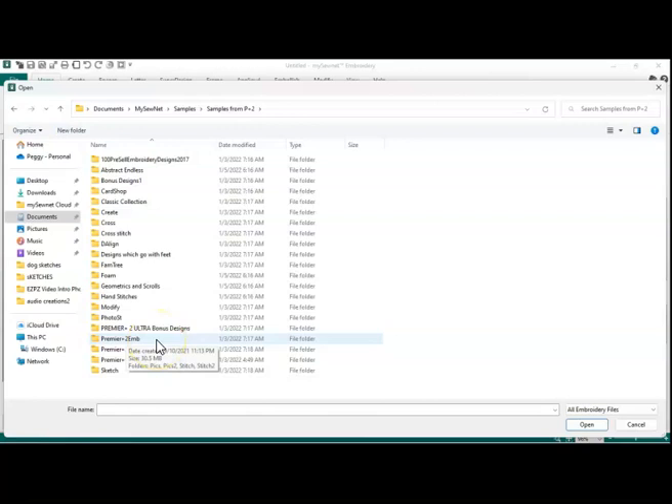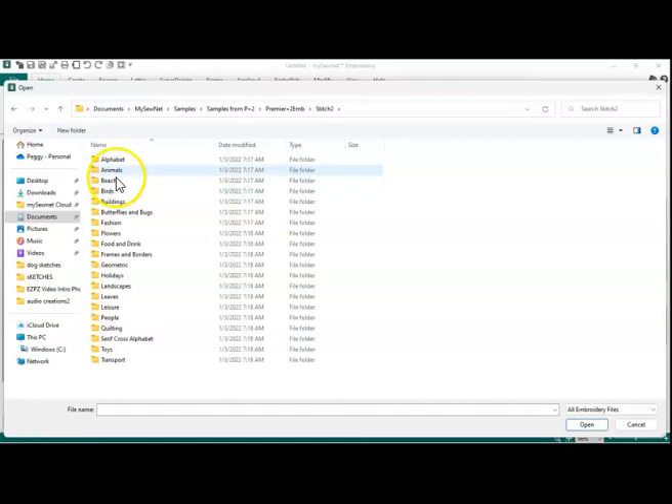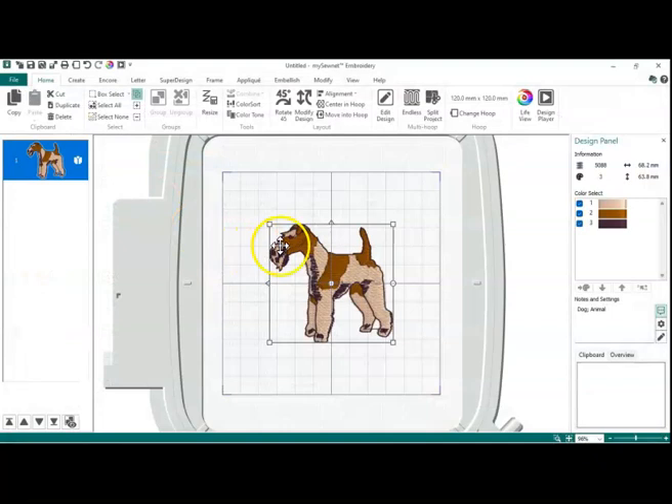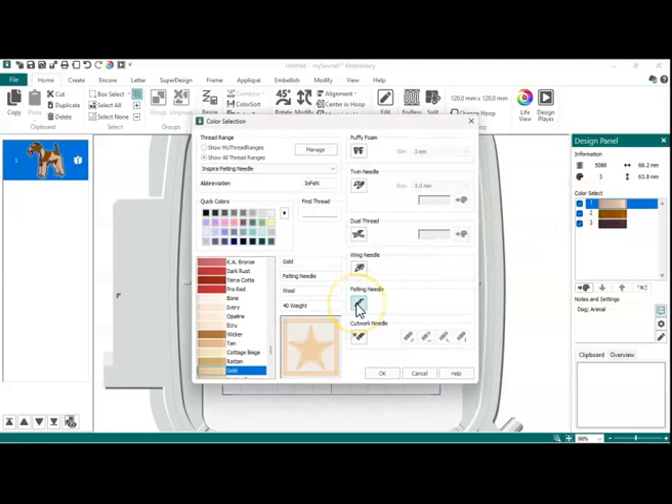Going into the Stitch 2 folder to Animals. Those of you that know me — I usually do this design, except I generally change the colors over to the Wire Fox Terrier. Basically, all you have to do to change it into a felting design is go over here, double click, click on Felting Needle, and say OK.